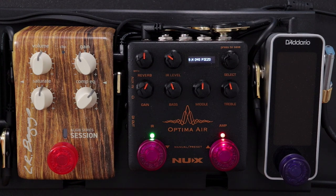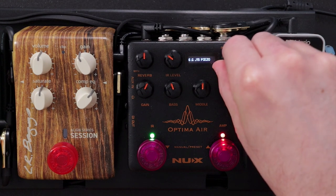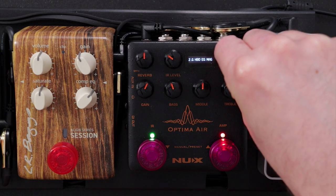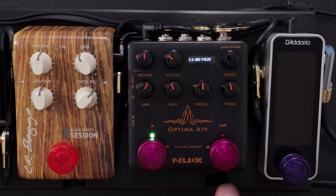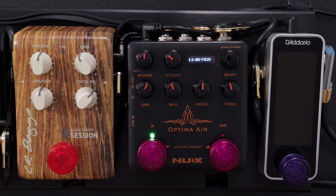Now I haven't profiled this guitar — that's something I can certainly explore in a future video if you're interested. For this next example though, I just wanted to go through some of the impulse responses that are preloaded on the Optima Air itself. There are a number of impulse responses on this pedal; I'm just going to show you the ones that are optimized for the piezo style pickup like what's on my guitar. For this demo, I'll switch off the EQ so you're just hearing the impulse response by itself.